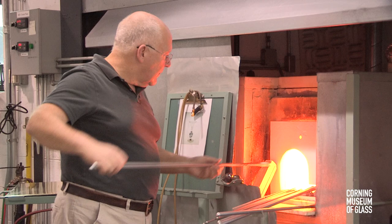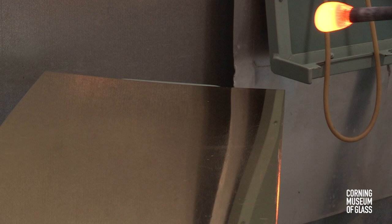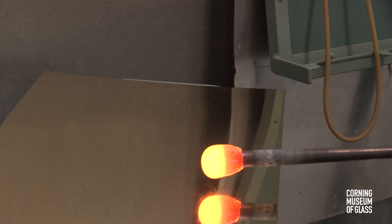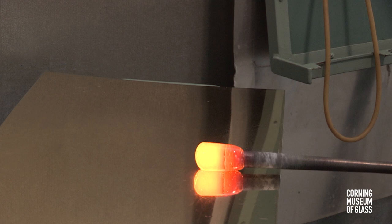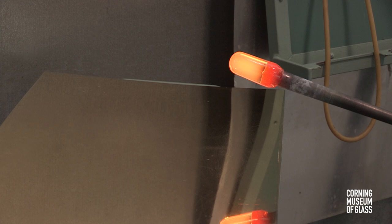This goblet is built on the blowpipe, meaning successive elements are stacked up to create the vessel. This first gather will become the cup, or uppermost part of the vessel. The hot glass is elongated slightly with gravity, and gently rolled back and forth against the brass table called the marver. This makes the glass a little longer, a little tapered, and perfectly concentric with the blowpipe.